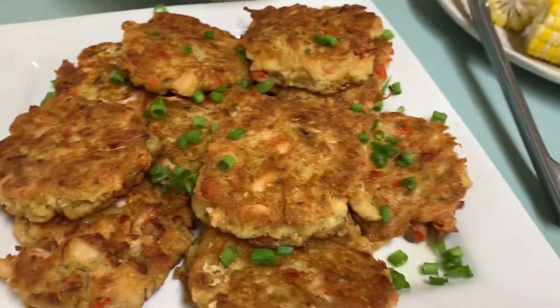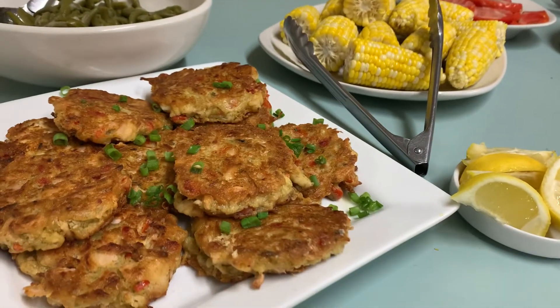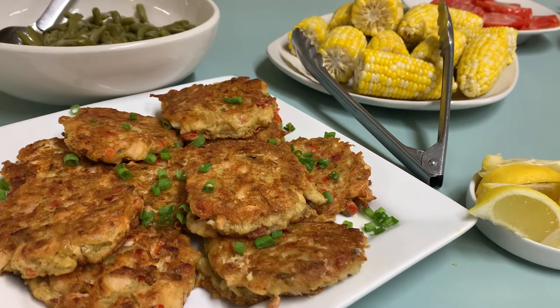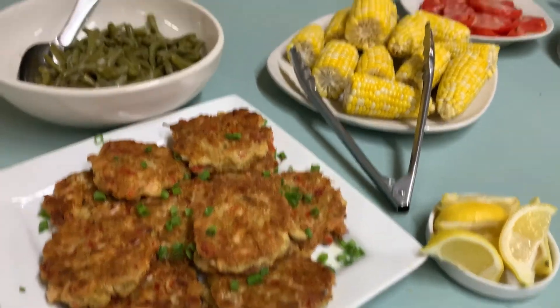And there she is. All right, I'll put this recipe on Facebook or Instagram so it could be at your disposal. Bon Appétit!